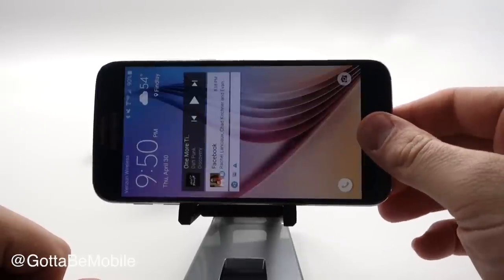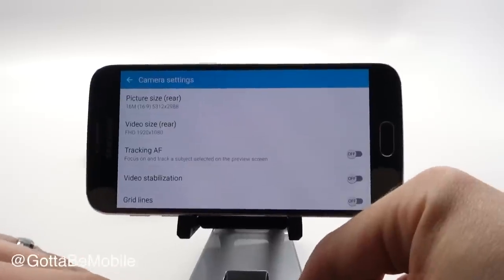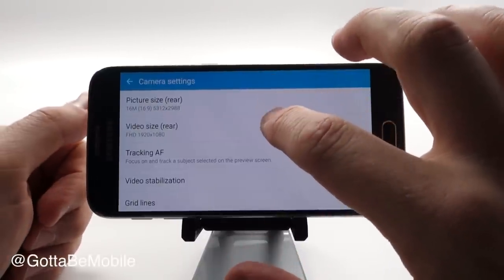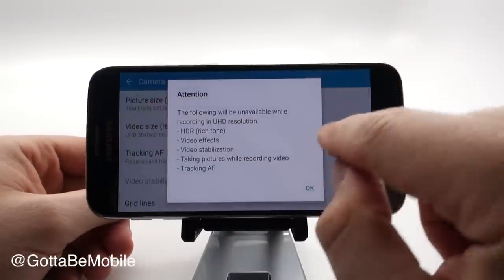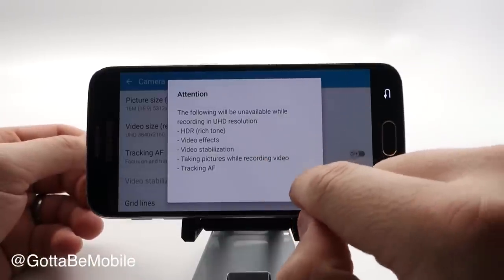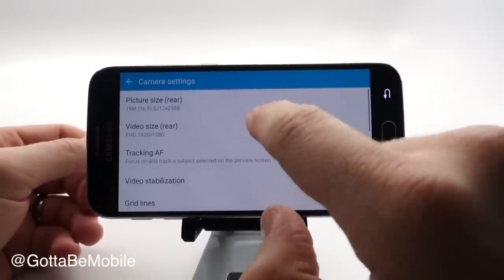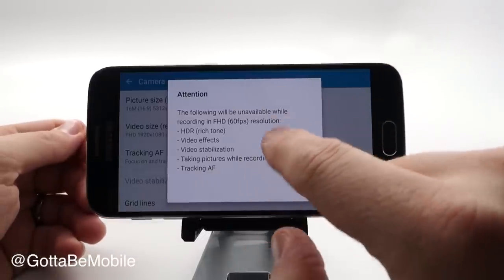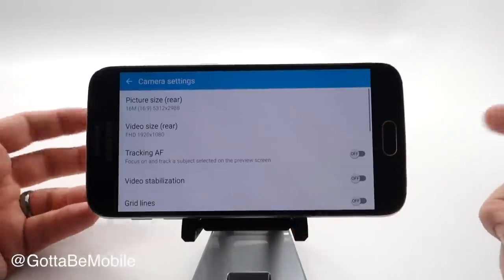If your phone's not unlocked you will need to do that. Now that we're in here we can see some of the options. By default the picture size is at the maximum, but the video size is not. So if you want to record 4K video you're going to have to go in here and choose UHD. While doing this you can't use all of the features, so you'll lose those if you want to record in 4K. We're going to go back to regular 1080p Full HD.